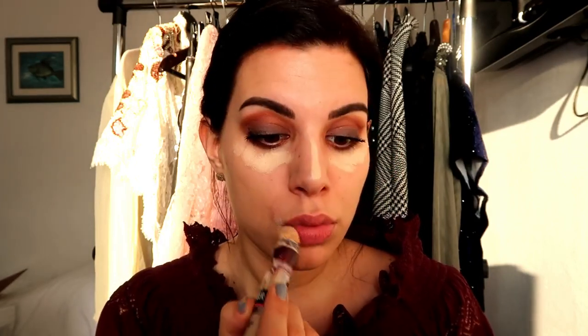Let's continue with concealer. As always I'm using my all-time favorite, Maybelline. Then I'm bronzing my skin with Hula, just warming up my face.